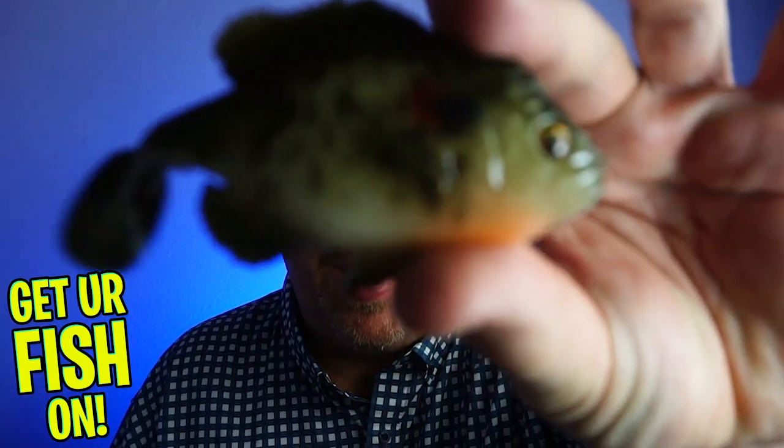Hey guys, welcome back to the channel. Welcome back to the vlog — if you're new to the channel, I'm Steve Chapman. Today you and I are gonna take a closer look at the Smash Tech Little Weedless Swimbait.